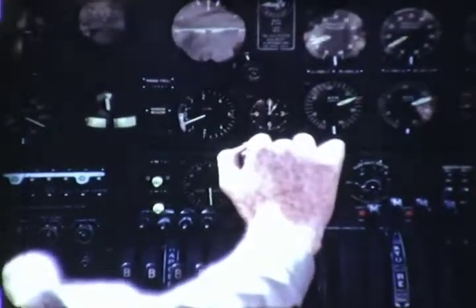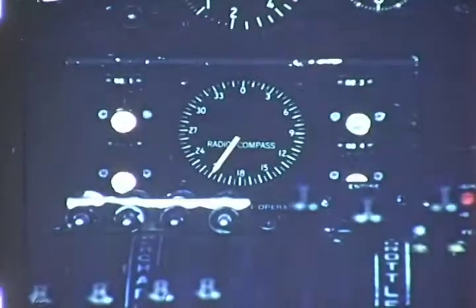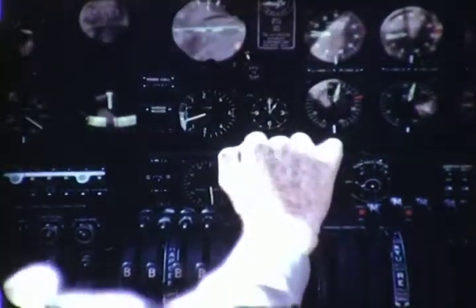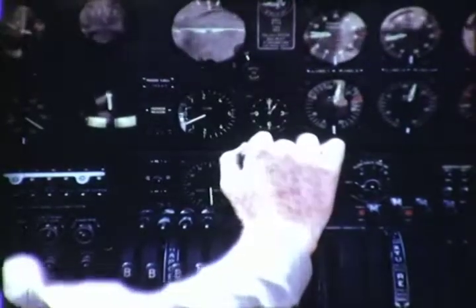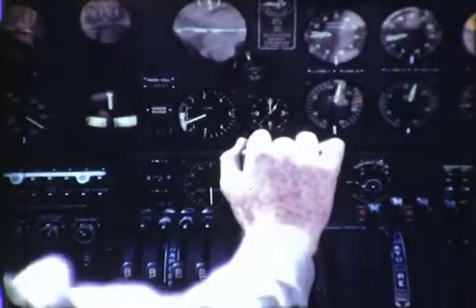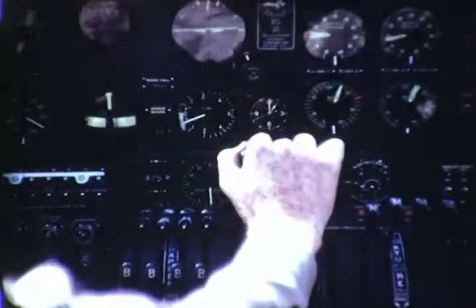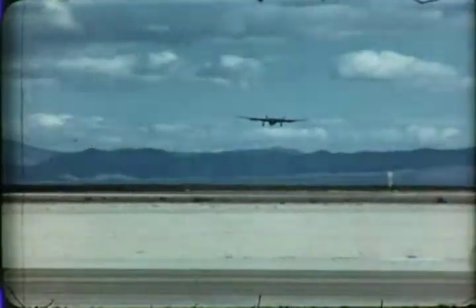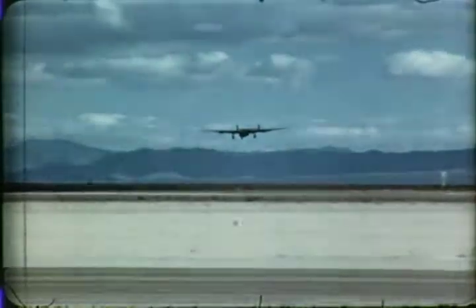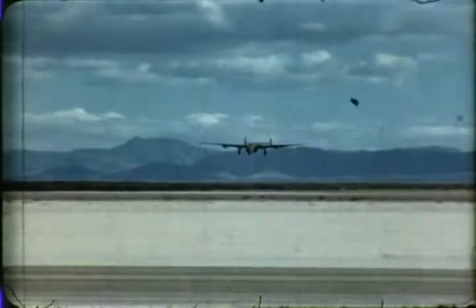Throw the propeller control switch to increase for high revolutions per minute, so that full power is available in case of a refused landing. As the airplane glides in for a landing, the throttles are retarded, and the tabs are adjusted to maintain proper balance. To maintain a steady approach, a slight amount of power is usually necessary. Adjust the throttles as power is needed to keep the proper airspeed and position. Begin the flare with ample altitude for control response. Remember, this airplane has great momentum due to its weight and resists sudden changes of direction.